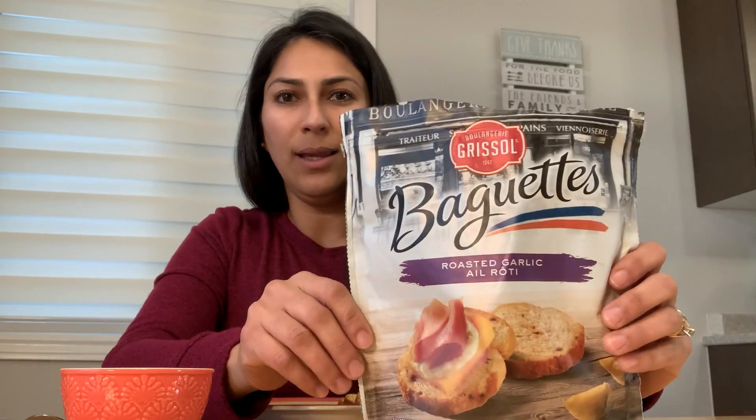Hello friends, today we're going to make hummus baguette bites. What you need is hummus — I'm using the classic original one with no extra flavors — and baguette bites. I bought them at the store, and the flavor they have is roasted garlic, which we like.